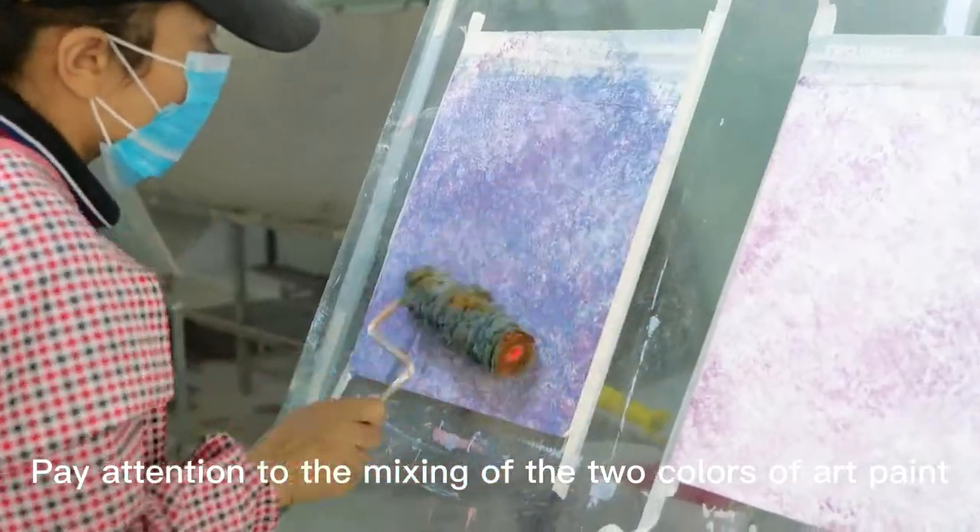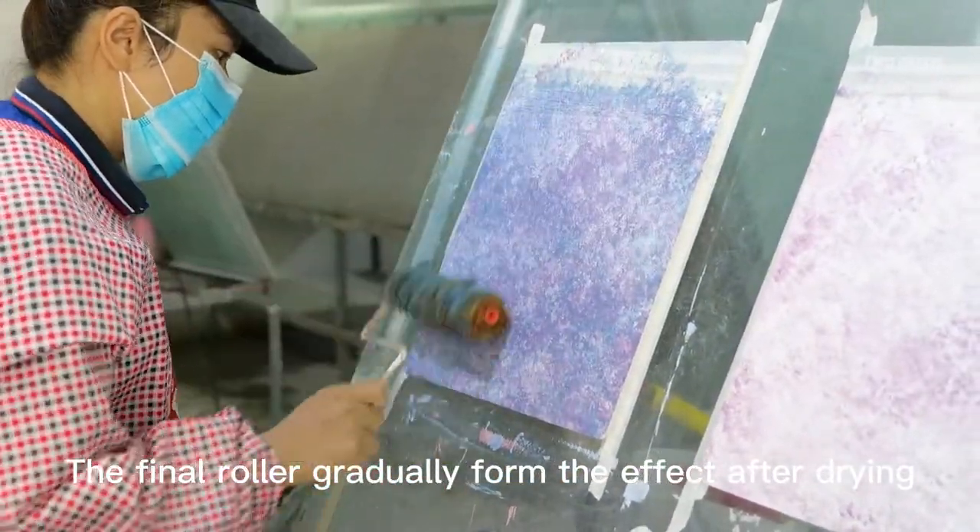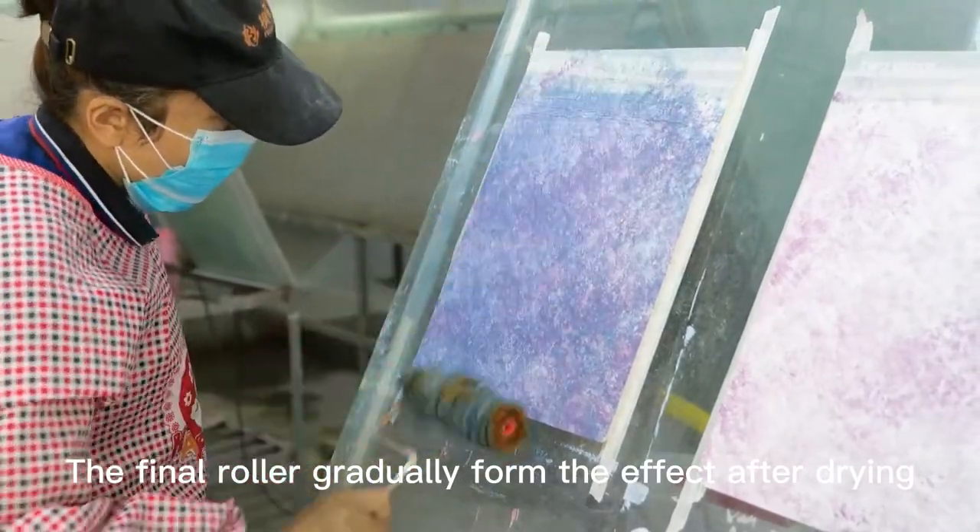Pay attention to the mixing of the two colors of art paint. The final roller gradually forms the effect after drying.